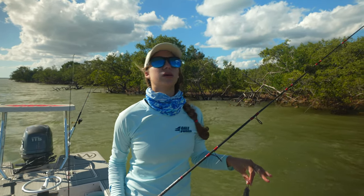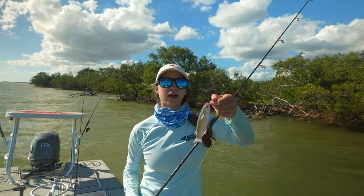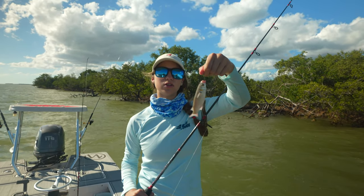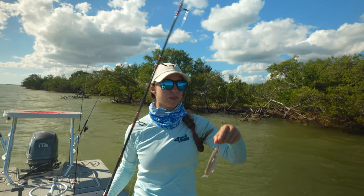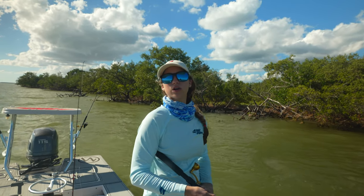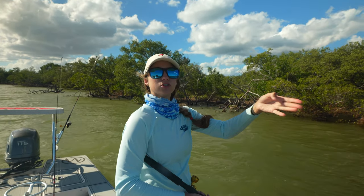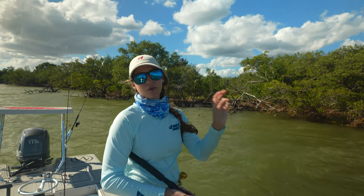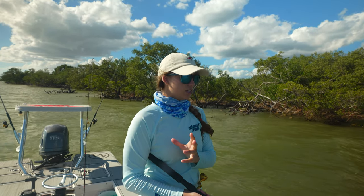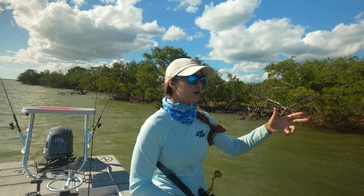If you have an extra set of hands or rod holder and want another bait out, I like to throw out a flat line — same finger mullet and circle hook with 40-pound leader, but literally nothing else: no sinker, no swivel. Just cast it out and it will swim on the surface as a surface bait. That way you have baits deeper down and baits on the surface, giving you more options if you have the hands or rod holder for it.